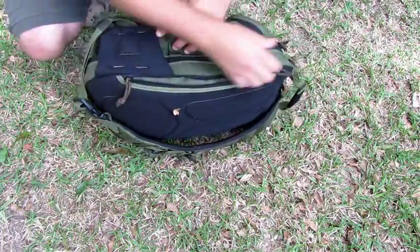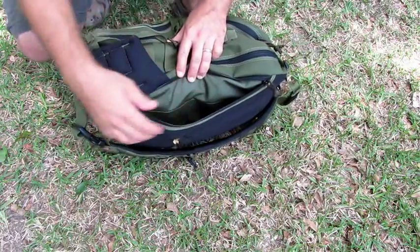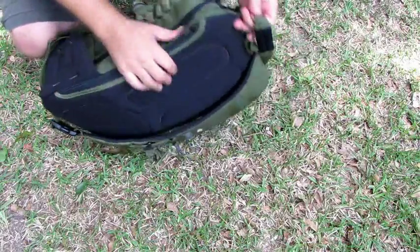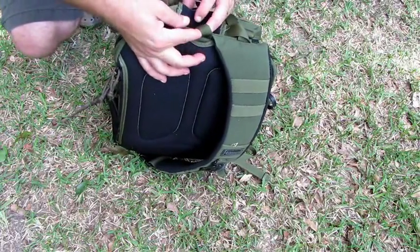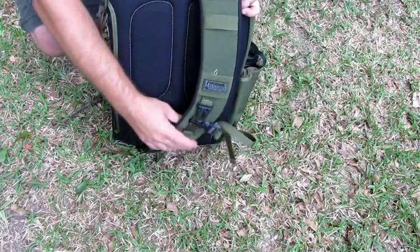It opens up like that. You put your water bladder inside. It's got a velcro enclosure and velcro on the inside for storing items. The top of the water bladder comes out through there, and then you run it through the straps and down.